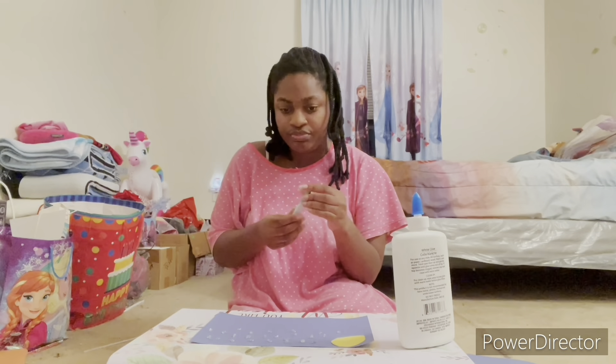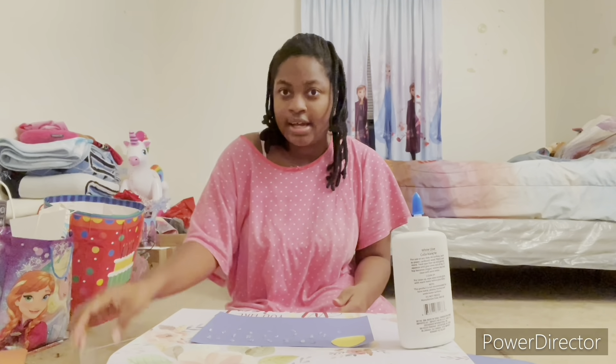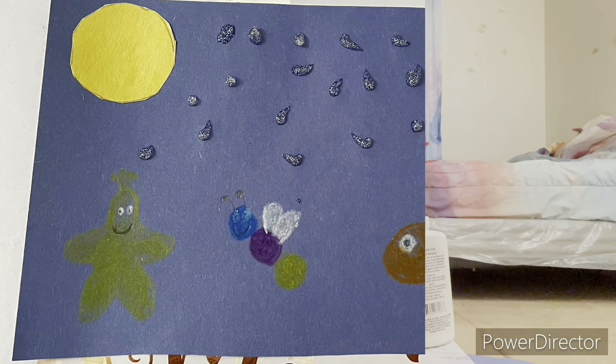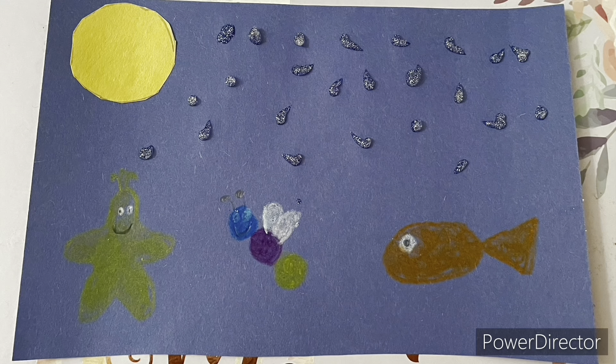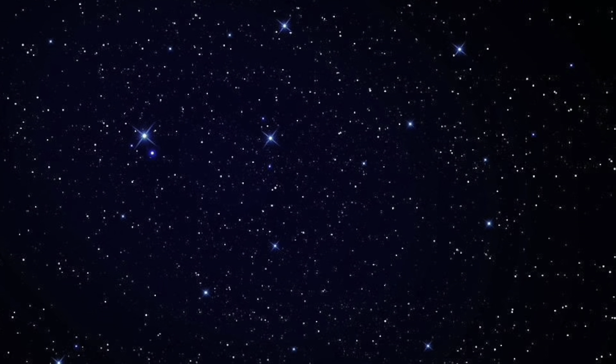That should be enough. And now for the finishing part. Now let's see how the stars are looking tonight. Ooh, they're so pretty!